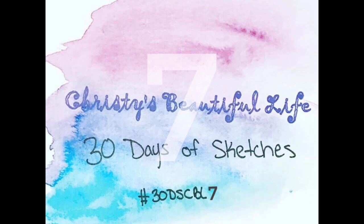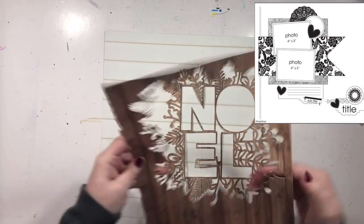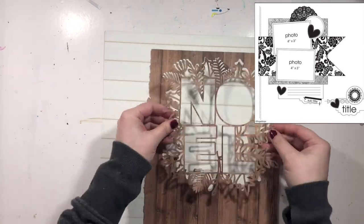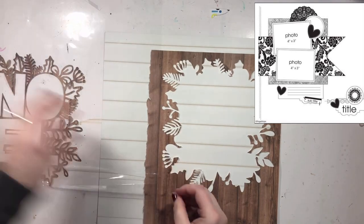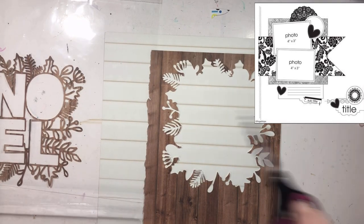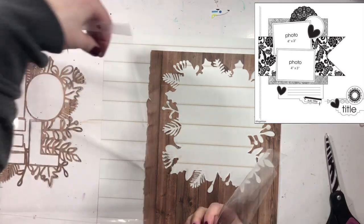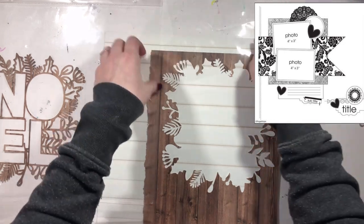Today I started this layout not realizing I was actually going to be using this sketch. It was more trying to get a Christmas layout done for February that transforms into the sketch. I'm using a Christmas cut file from 2019 — I'll leave it linked below. I think it's called Noel, and I love this cut file. It's gorgeous.